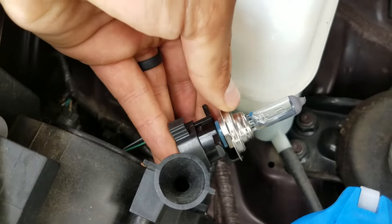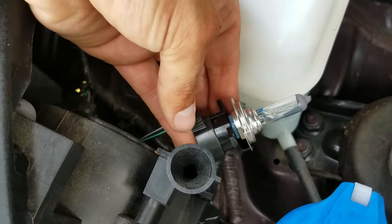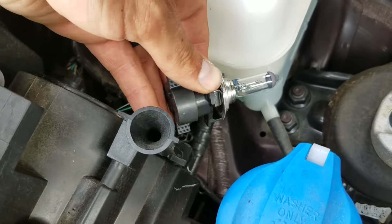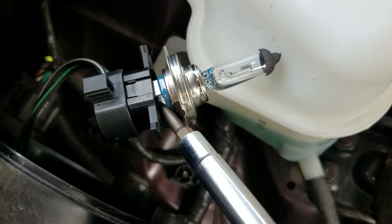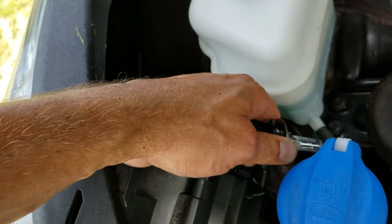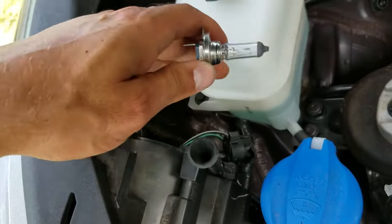This bulb is the metal part. The plastic part is the vehicle's adapter to fit the H7 into their headlights. What I do is take a screwdriver and put it right in between here to pry it out — just pry it out enough to get it loose, then use my hand to pull it the rest of the way out.